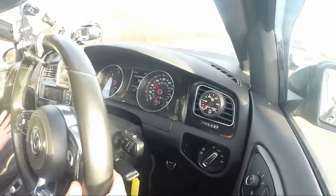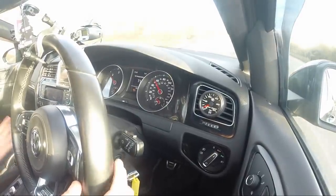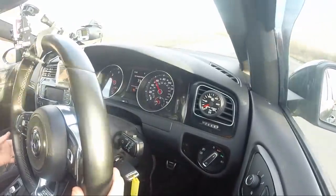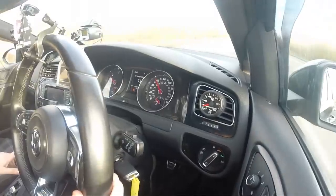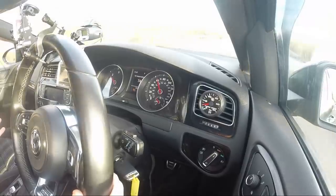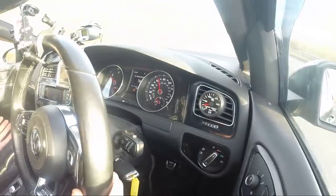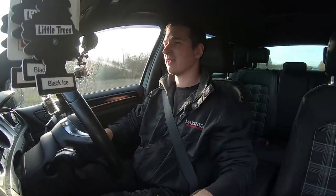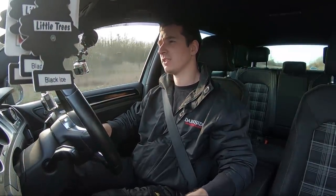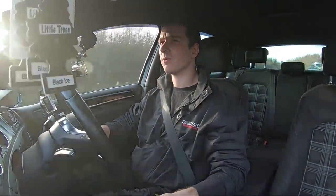We're driving along, 5th gear, 55 miles an hour. No problem — he'll go into 6th gear at 55 miles an hour. Making about 2 or 3 psi boost, just cruising along, accelerating a little bit. Literally just touching the throttle — 5 psi. This turbo behaves like a normal turbo, so if you go full throttle at these sort of speeds, you're not going to accelerate as quickly as with a much smaller turbo.